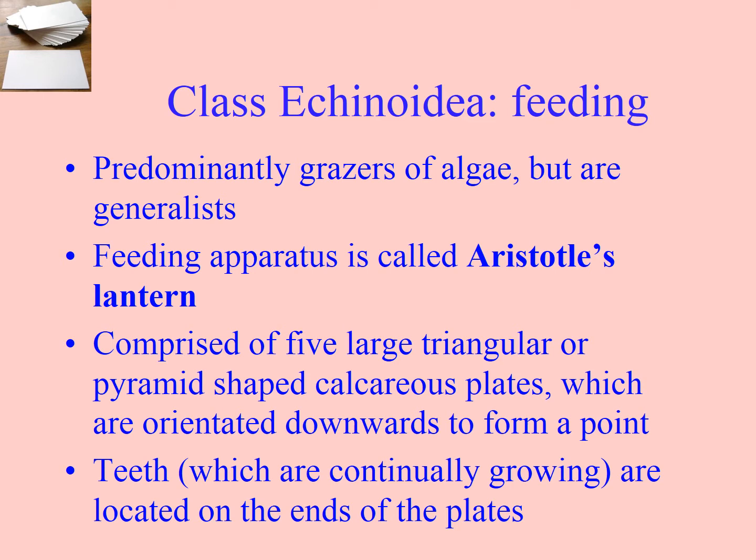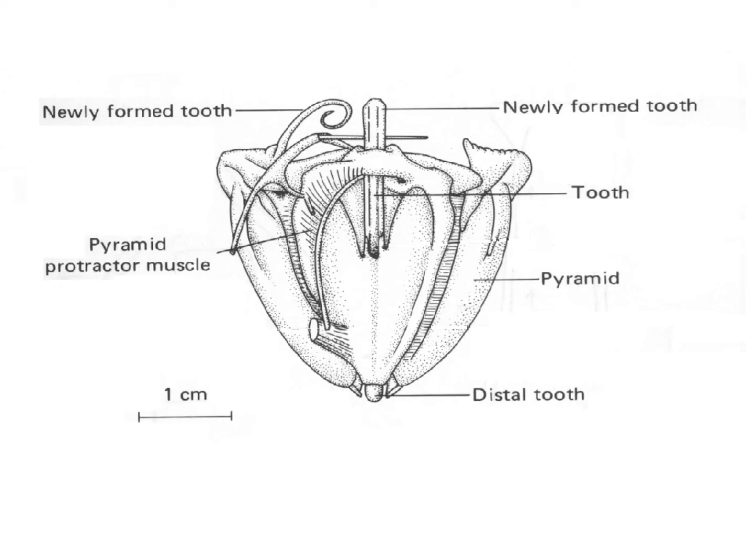Most echinoids graze on algae, but they also feed on other things and can sometimes be seen scavenging dead material. They feed with a five-toothed apparatus called Aristotle's lantern. The teeth constantly grow, much like a rodent's front teeth.